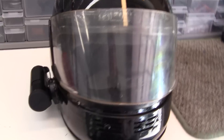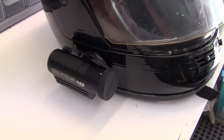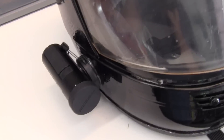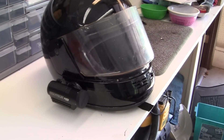Now I have the Contour cam on and I'm going to take it out and give it a test drive and see how it works. The one thing I have to look at is wind noise — if you turn the helmet too far you can get wind noise. I don't know if that's going to happen.